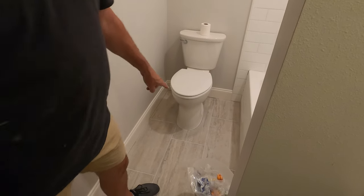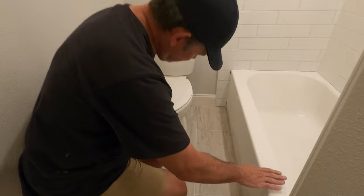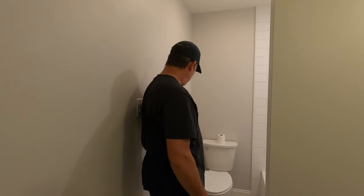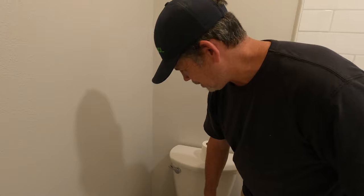Yesterday after we left, I shimmed this toilet — it was wobbling a little bit. So I put a shim here and we caulked it. It looks great. And then I touched up the paint where I splattered the PVC primer on there. So that's been done.